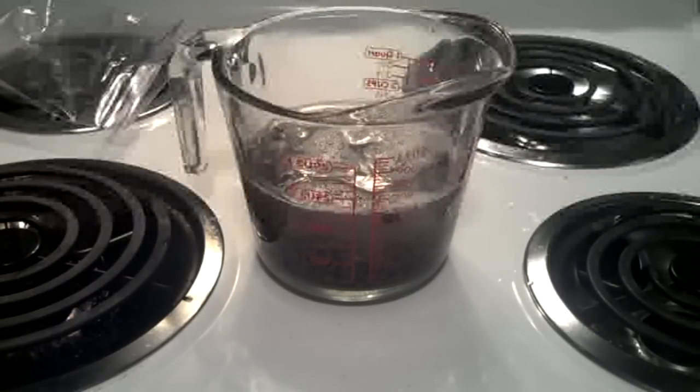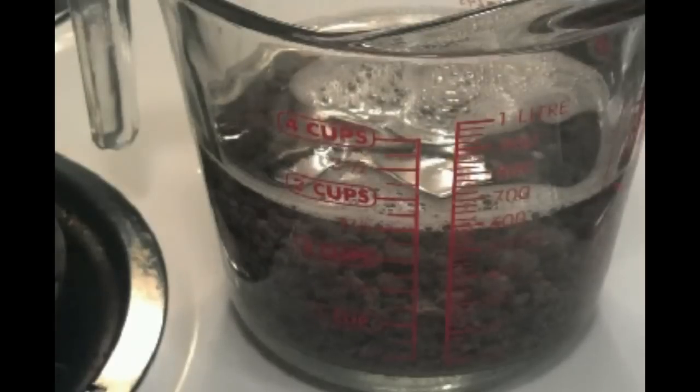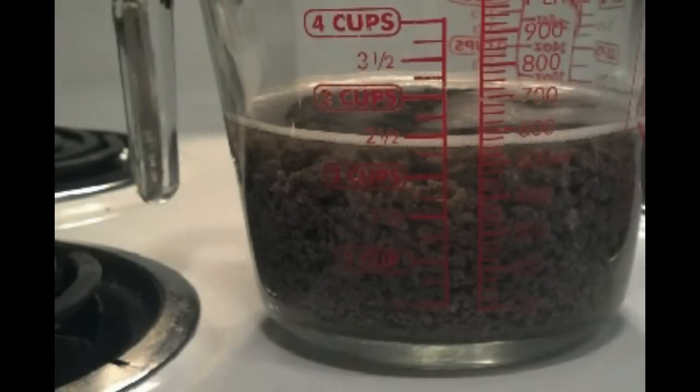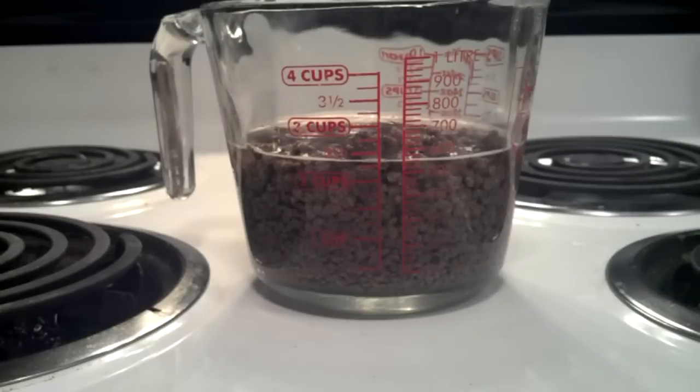Okay, let me time-lapse that for you. Okay, there it is — rehydrated. I moved the camera five minutes in, so the first view is five minutes and the second view is five minutes. This is what we have after ten minutes.